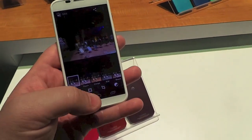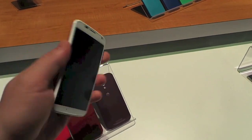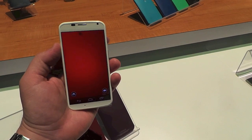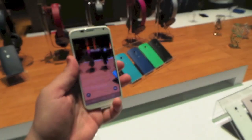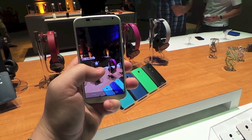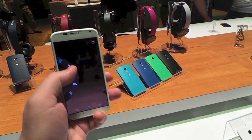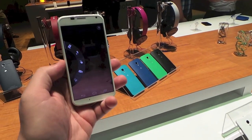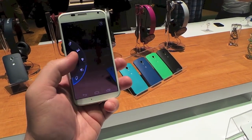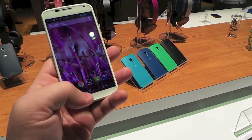One of the cool things is the camera — it's 10 megapixels. If you power it off and pull it out of your pocket and just twist the device, it buzzes a little bit and then the camera launches, which is really neat. Motorola spent a lot of time on the autofocus. You can also go in and change manual controls: there's HDR, flash, touch-to-focus on a specific area, slow motion video, and more. The controls are always on the bottom of the screen.